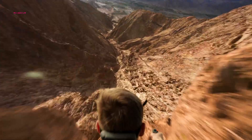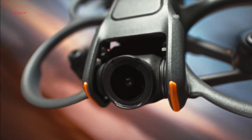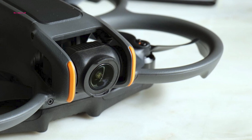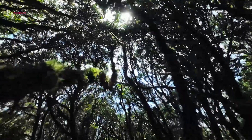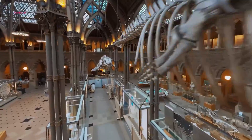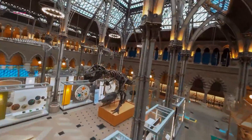The DJI Avata 2 takes durability to new heights with its enhanced camera design. Unlike the original Avata, the Avata 2's front-facing camera appears significantly more secure, encased in a protective housing. This improved design minimizes potential damage during crashes, a major benefit for FPV pilots who push their limits in tight spaces and demanding environments.